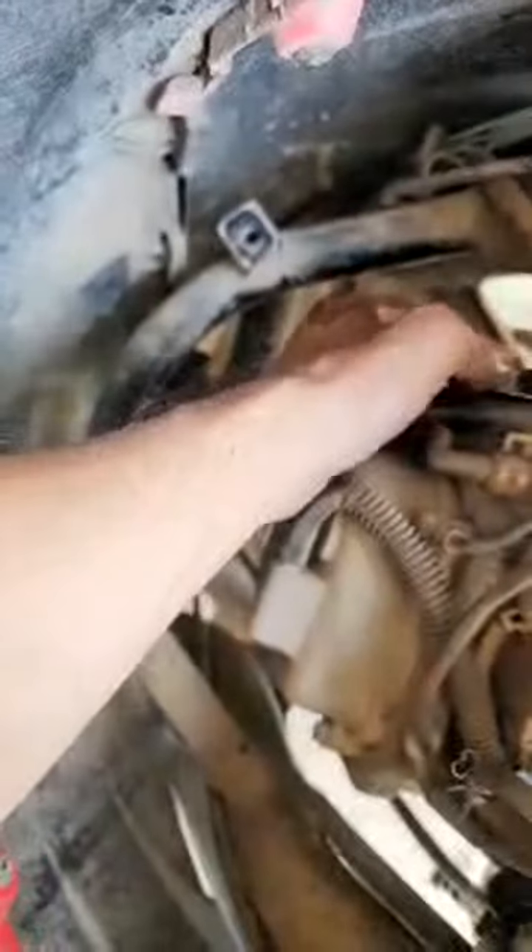I got the spark plug. The spark plug is right here. The cable is right here. I already pulled it off.